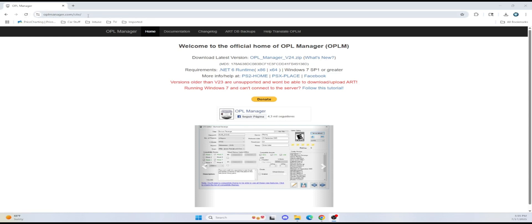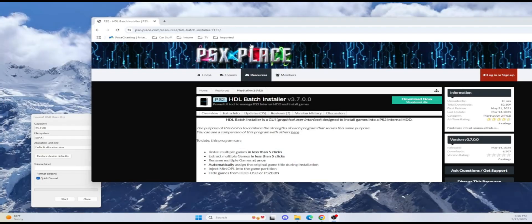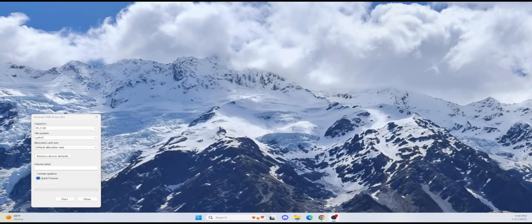The first thing you want to do is get OpenPL Manager. Go to the website and get the latest version of OpenPL — this is the best tool to use. If you're using a USB, you want to do it this way. If you're using a hard drive, you want to get the HBL Batch Palette. I'll put the links in the description below.